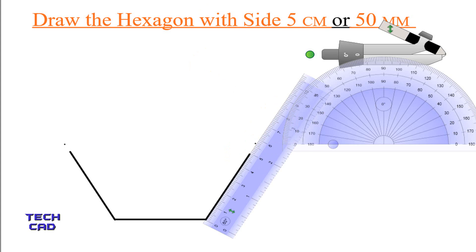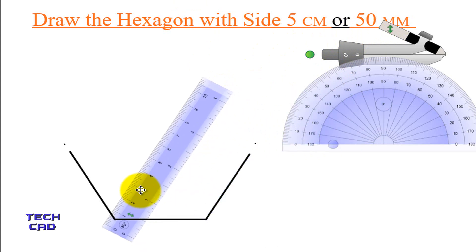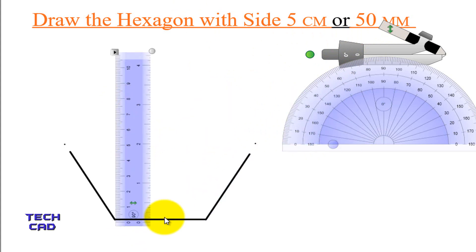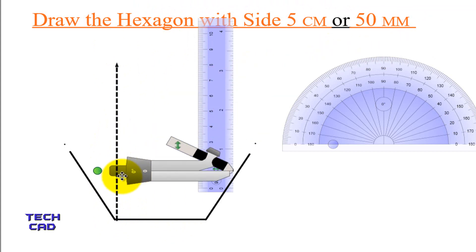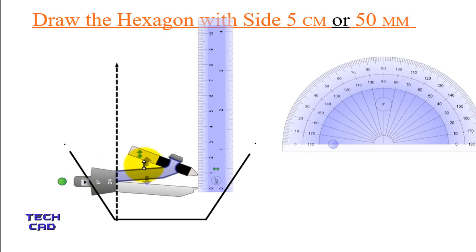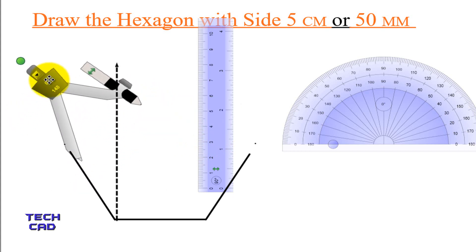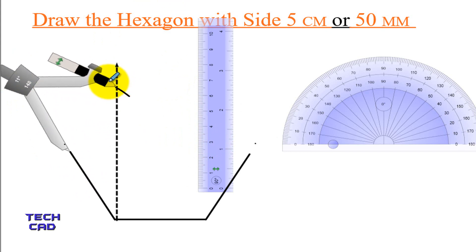I am done with that, so now remove the scale. And now with the help of a scale and compass, I am going to complete this hexagon. Again take a scale and make a line exactly 90° to your first line. This is a construction line — it is not part of the final figure. Now take a compass and open it to exactly the length of the hexagon, which is 5 cm. Come to this end and make an arc over here like this.